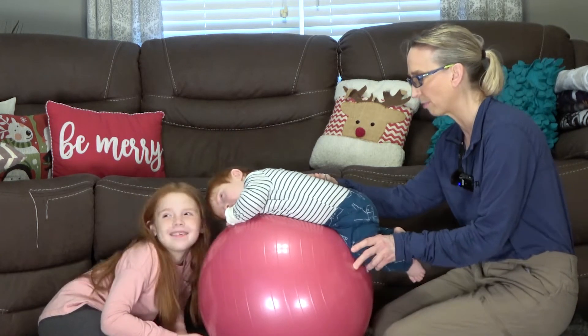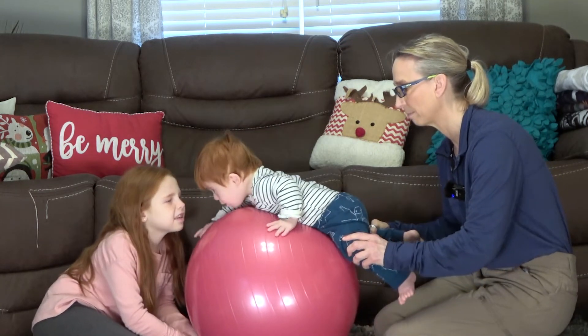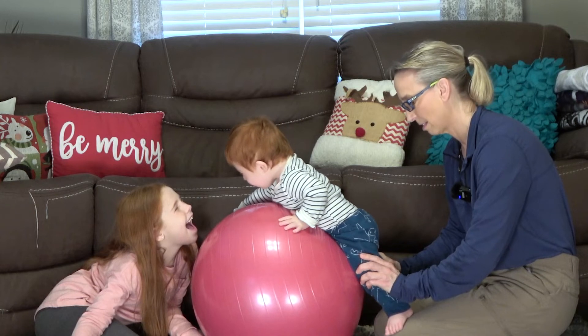I don't think I can go all the way to the floor. I think I have to be here on my legs. Are you standing up? Yeah.